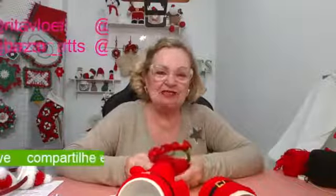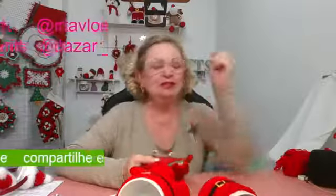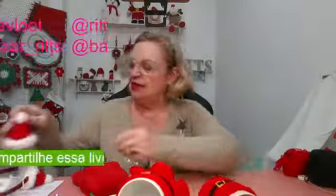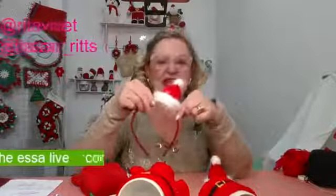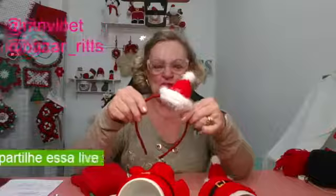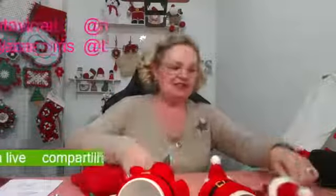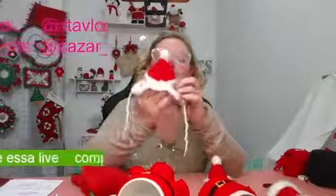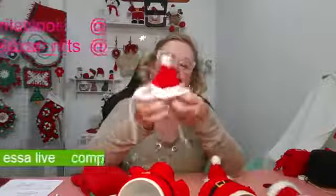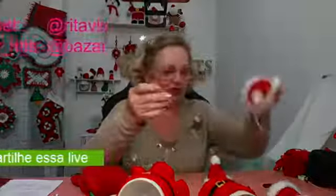Gente, aproveitando a sexta-feira, vamos fazer o nosso TBT. Na segunda-feira eu não fiz live porque tive um problema com o computador. Na terça-feira nós começamos fazendo a live nas tricoteiras solidárias. Eu fiz aqui o chapéuzinho, a tiara com o chapéuzinho de Natal. E fiz também o chapéuzinho para o nosso pet — você coloca aqui as orelhinhas dele. Muito bonitinho.